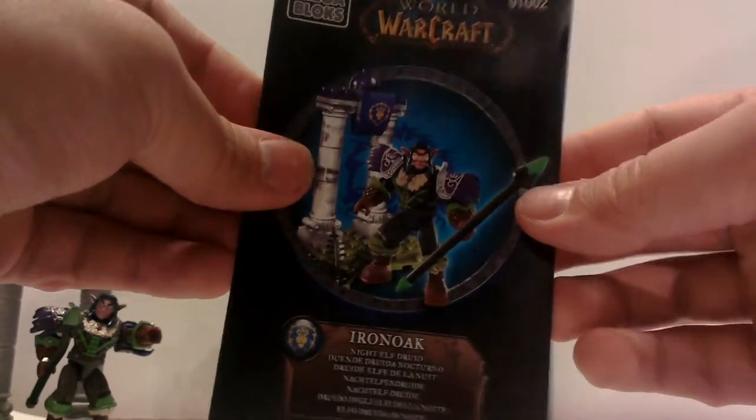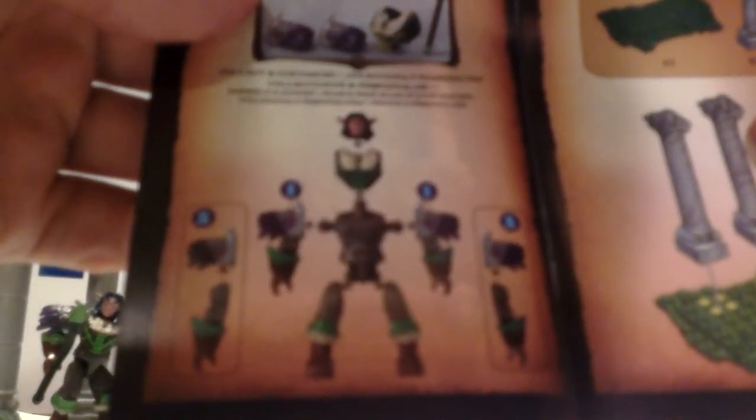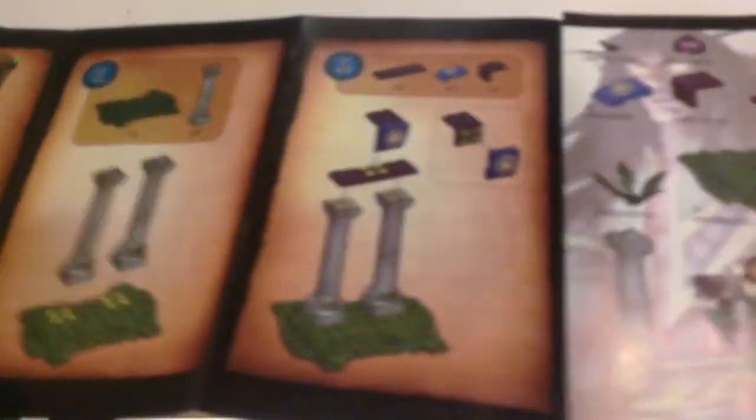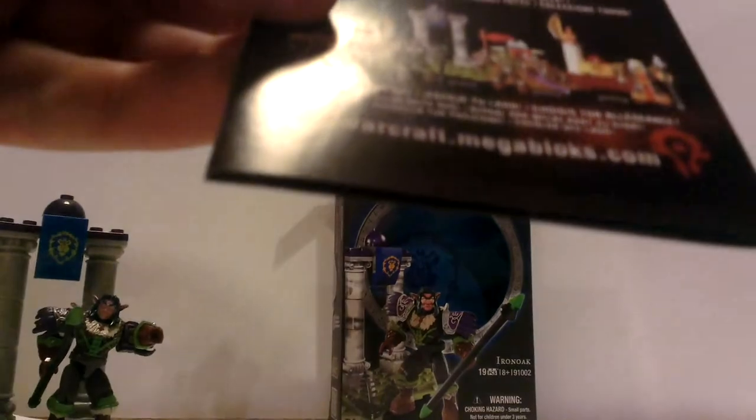Check out the instructions. Just like all the other ones, it shows you how to assemble the figure. There you go, then step by step how to make it. This one's really easy — that's all you gotta do for this one. There should be a drawing of the Night Elf. Yep, right there on the back.